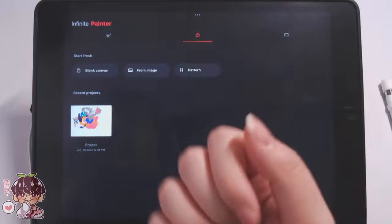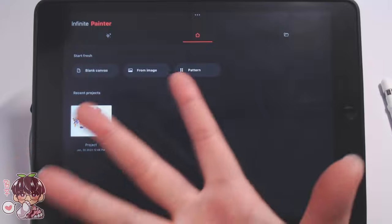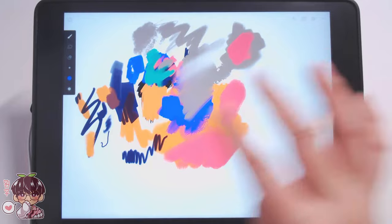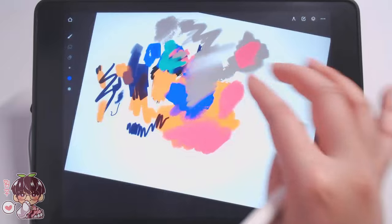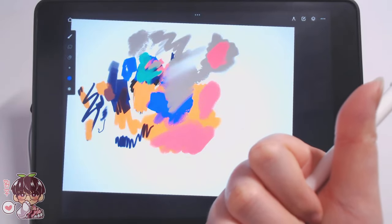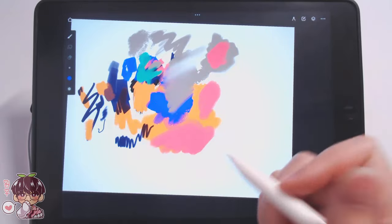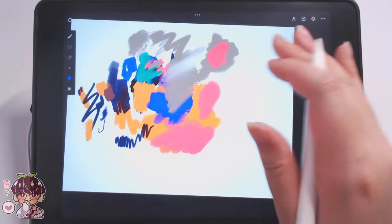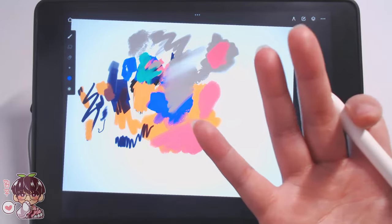Hey guys, welcome back to another video. So I got suggestions to try out a program called Infinite Painter. I'm going to do a bunch of testing. I did do some testing in general, just finding brushes that I potentially like, trying to find a brush I like to sketch with and then ones for coloring and rendering so we can do a full complete piece. I'm going to do that on timelapse so we can skip going through me testing a bunch of brushes and seeing what each brush does.